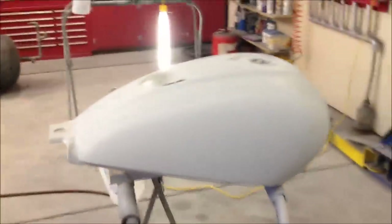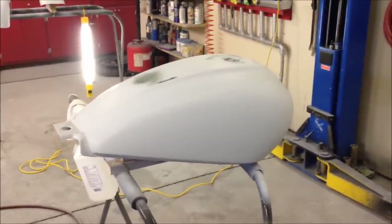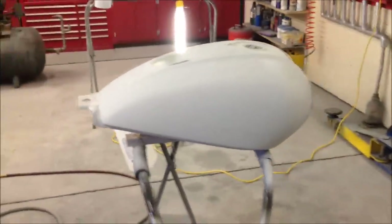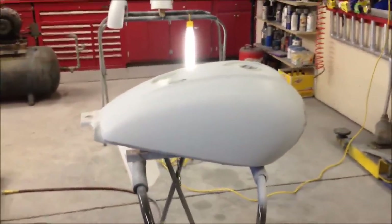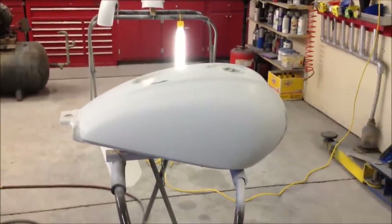The primer we're going to use is a high build 2K primer. There's another short video about the primer if you guys want to check that out. I'll go ahead and document the process from here on out - let's get the primer ready and get this thing into final prime.